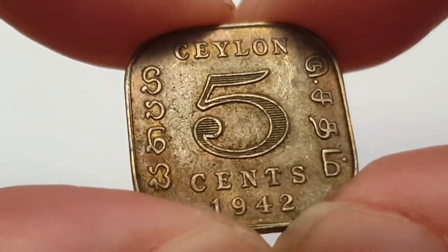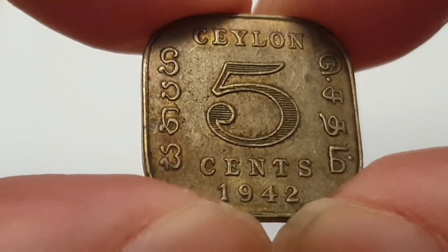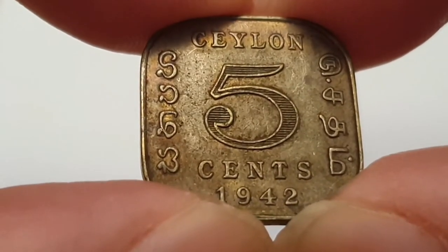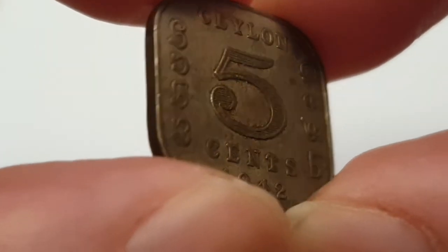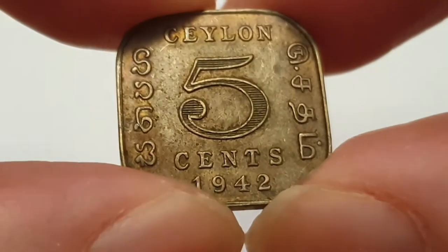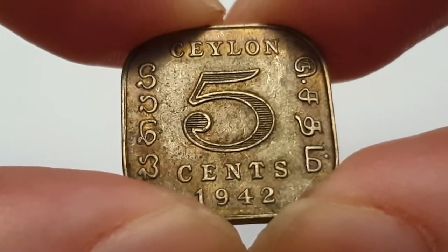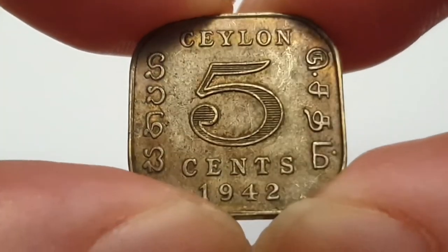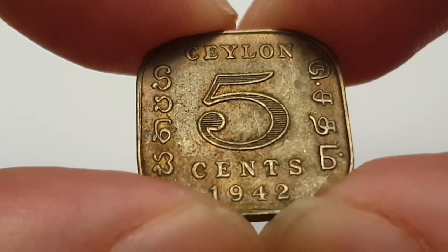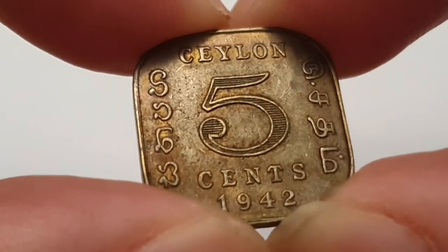For the 1942 Ceylon — now Sri Lanka — five cent coin specifications: the edge is plain or smooth, the weight is 3.85 grams, the diameter is 21.2 millimeters, and the composition is nickel brass. This was minted at the Royal Mint London at Tower Hill.